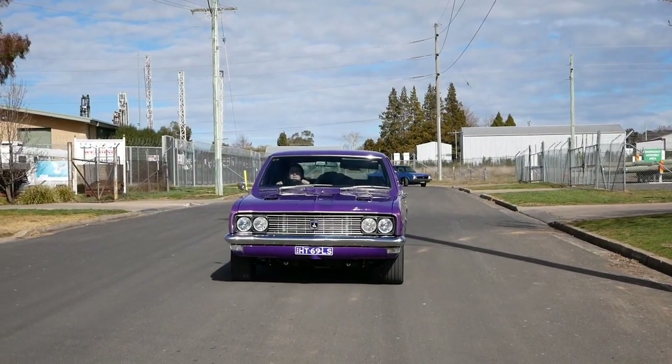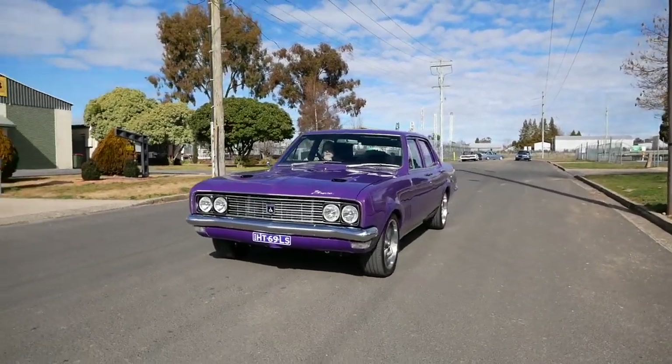On this episode of Grassroots Garage we have Michael's wife Kim and her HT Premier.